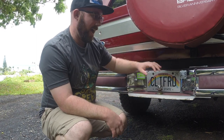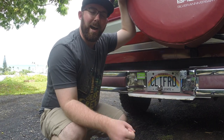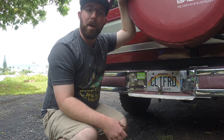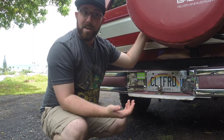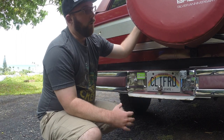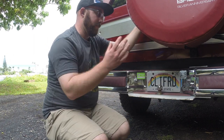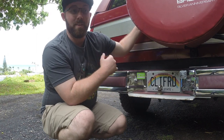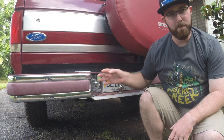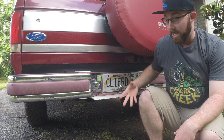Another thing to keep in mind: with a hitch rack on, sometimes you are not able to open the back of your vehicle correctly, depending on whether the rack can move and what kind of trunk or rear hatch you have. For a truck with a tailgate, you could drop the tailgate and it would hit the rack. If you have a hatchback, van, or SUV with a lifting rear gate, you won't be able to open it with the rack in the way. In that case, you need one that rotates or angles down to clear the opening, or you have to remove the rack completely to access it.